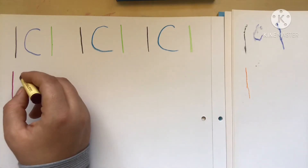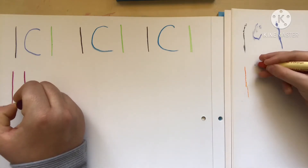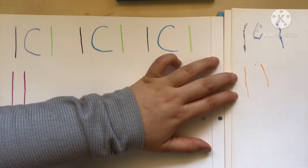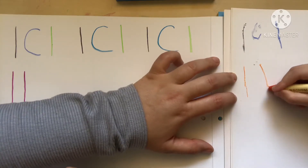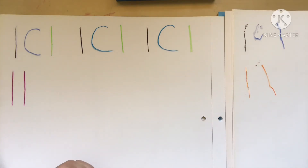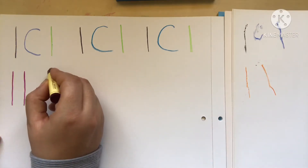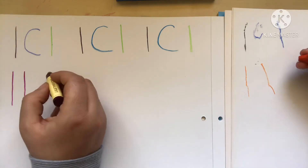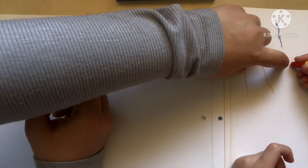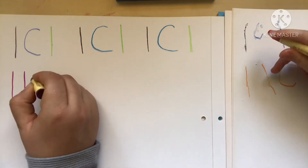Now we're going to do another straight line — the same size and same color. A parallel line to it. Let's make it longer; it has to be the same size. When you join it back, concentrate on making it straight down, not sideways. Now we're going to make a curved line using the same color — same size. Make a nice curved one. Beautiful, very nice!